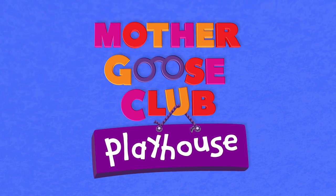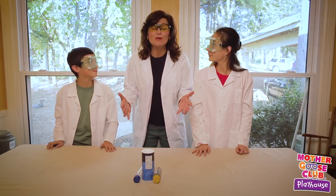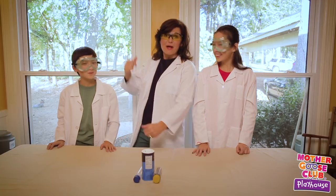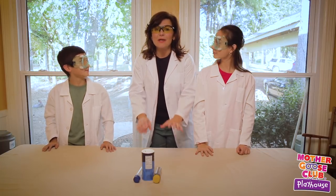Mother Goose Club Playhouse — salt and marble challenge! Hello friends, my name is Janet. Welcome to Mother Goose Club Playhouse and our scientific lab. I am joined by my friends Ethan — hi — and Gianna — hi. Today we are going to do a little scientific experiment!